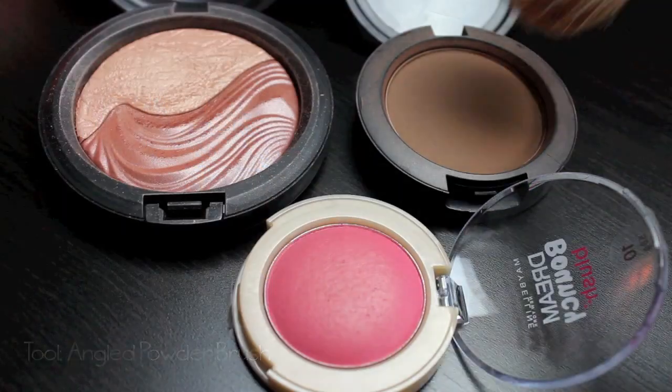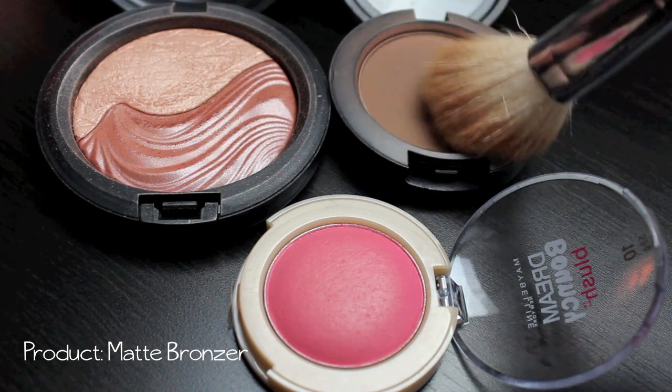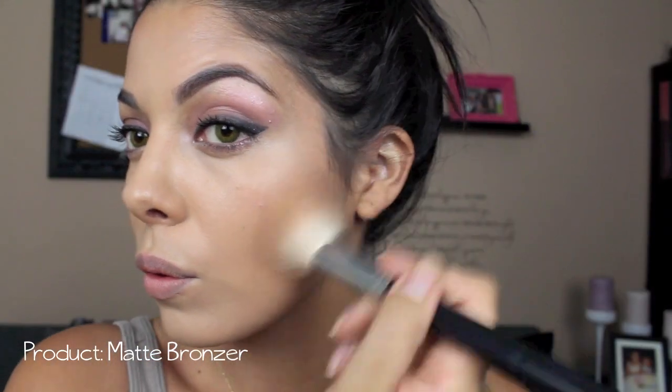Then using an angled powder brush, dipping that into a matte bronzer. I like matte for contouring because you don't need any glitter in the hollows of your cheeks.